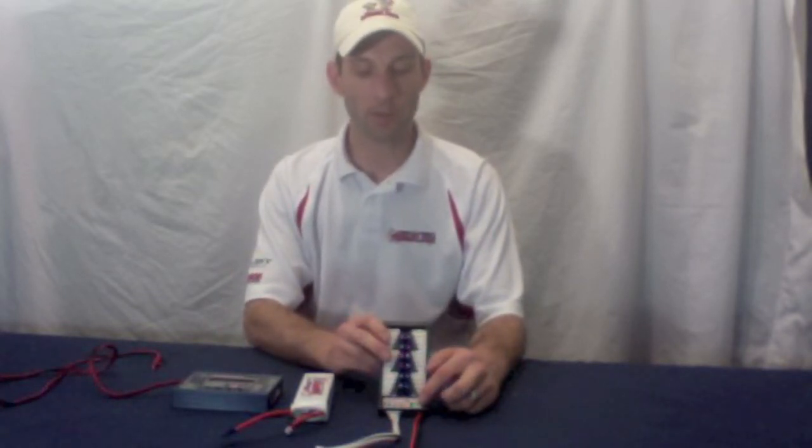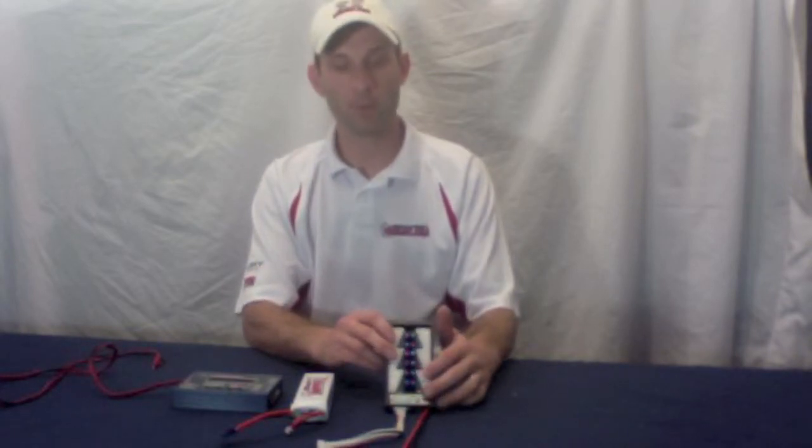You always want to make sure that you use the same cell count — two, three, or four cells — and the same capacity battery. For example, three 2200s at three cells, or two 2200s at two cells. You always want to make sure they're the same type of battery.